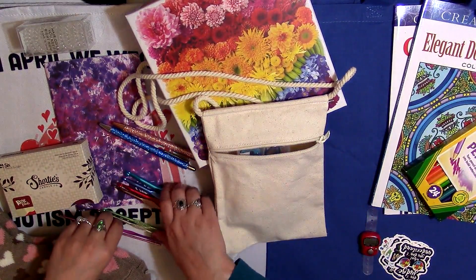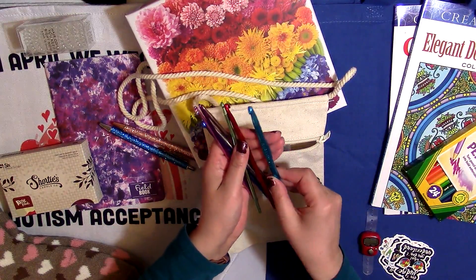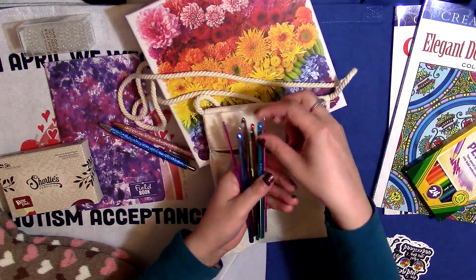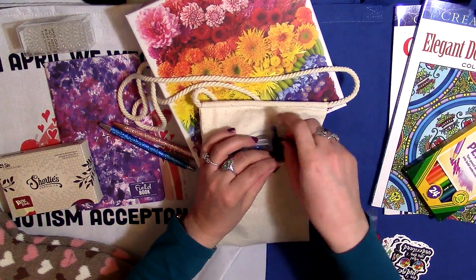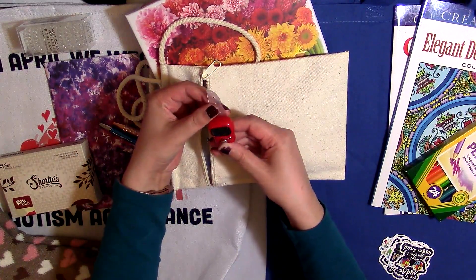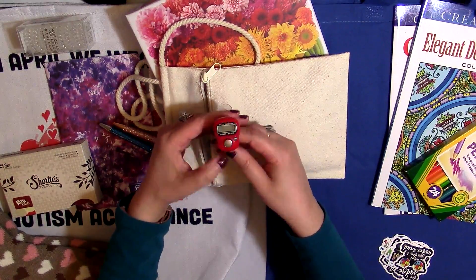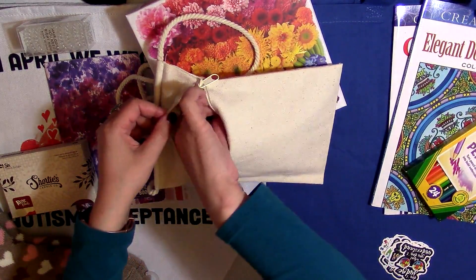I also got you guys a full set of crochet hooks — they're all aluminum and go from size D to K, that's 3.25 millimeters up to 6.5 millimeters, so you've got a lot of different sizes. And I almost forgot — your row counter! You press this button every time you finish a row and it'll tell you which row you're on, then press this little button to clear it. You can put it on your finger or set it next to you to keep track of your rows. I find those very helpful.